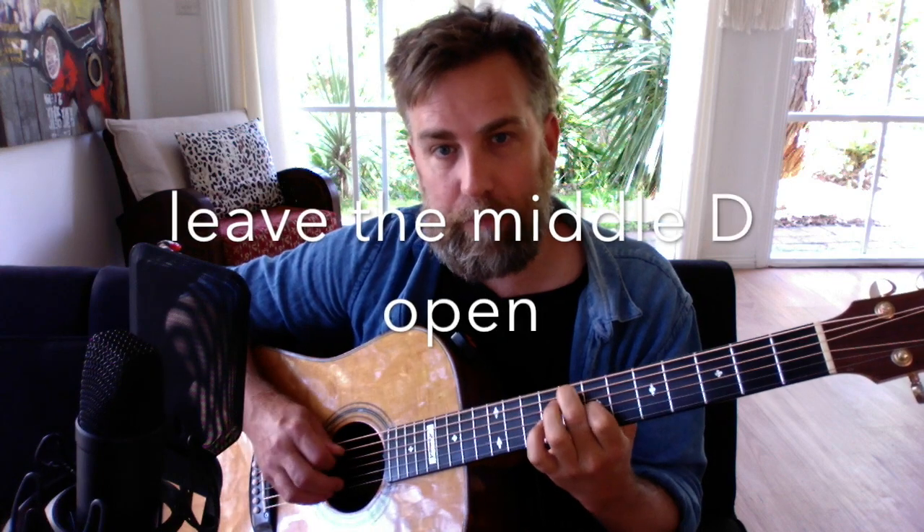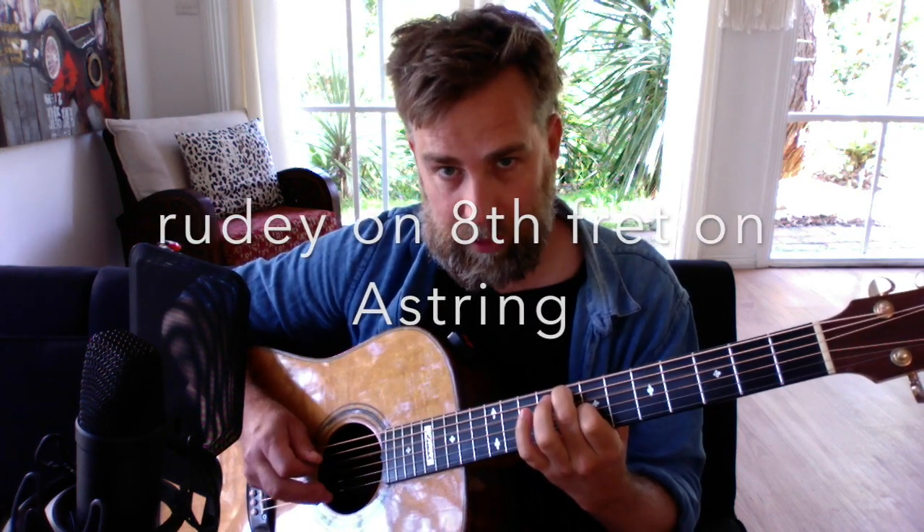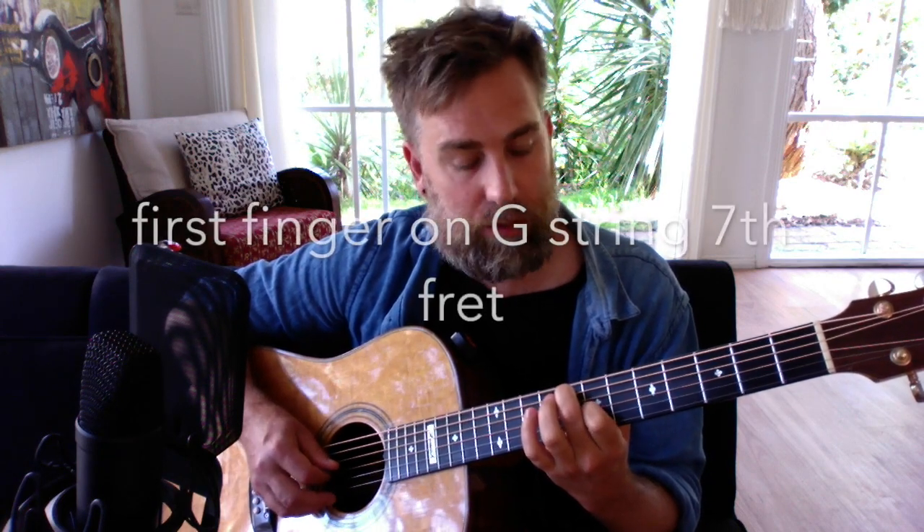What we do is release the low D string and leave the middle D string open. Your second finger is on the eighth fret on the A string, the D string is open, and the first finger is on the G string on the seventh fret.